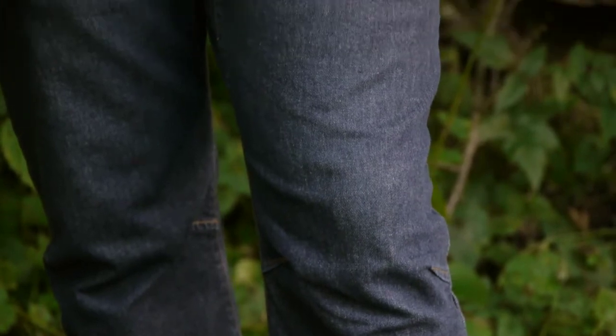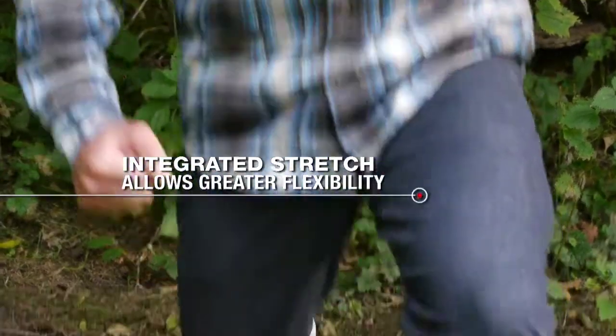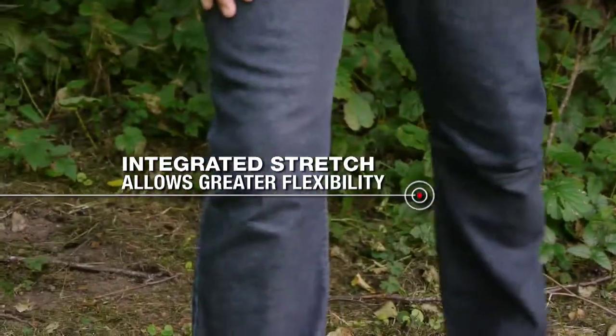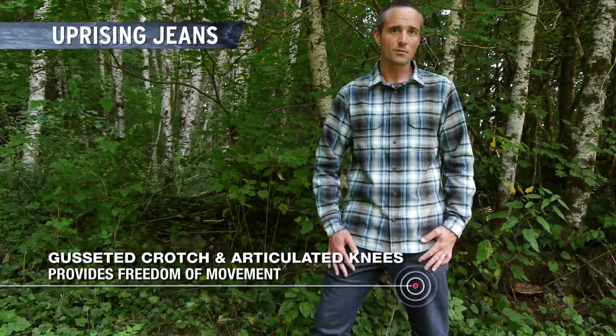I use it for rock climbing and cragging, works good for alpine climbing. The fabric stretches and moves with you — gusseted knee, and also a gusseted crotch — really allows that freedom of movement, opens up the hips.